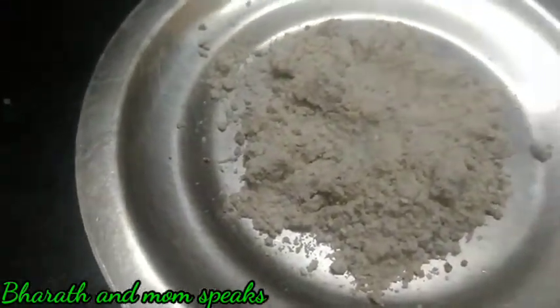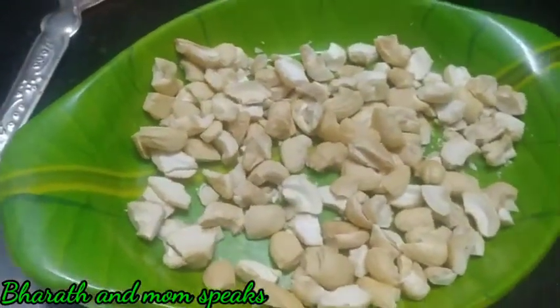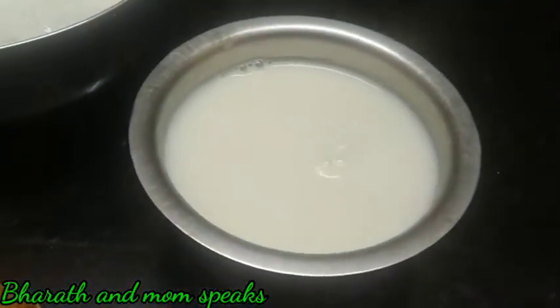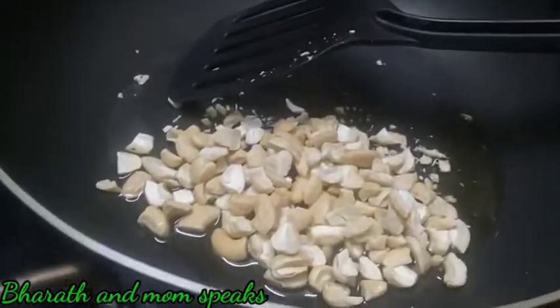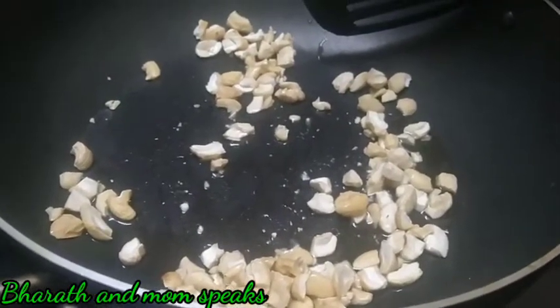On one side, add the nuts to the node. Put 2 spoons as well. Now we add 2 spoons of bread.